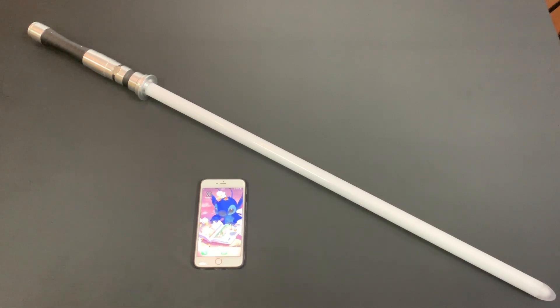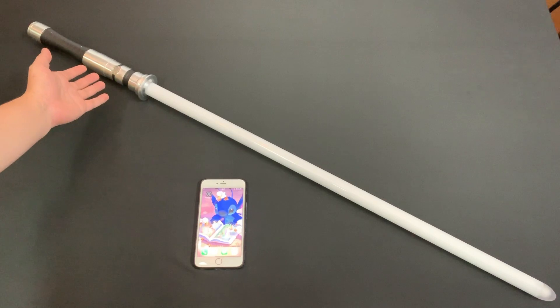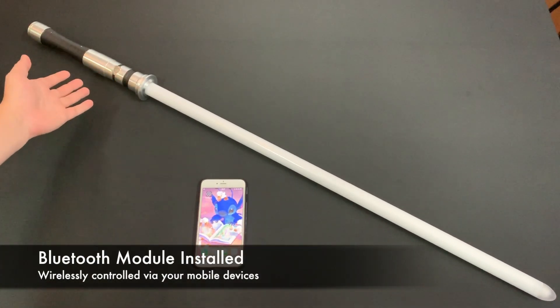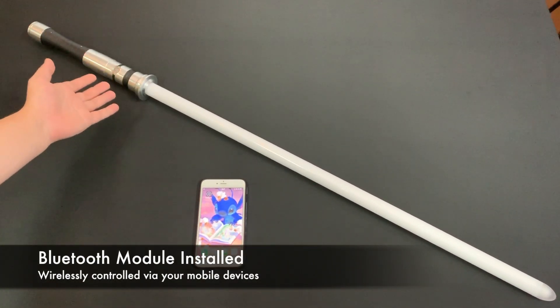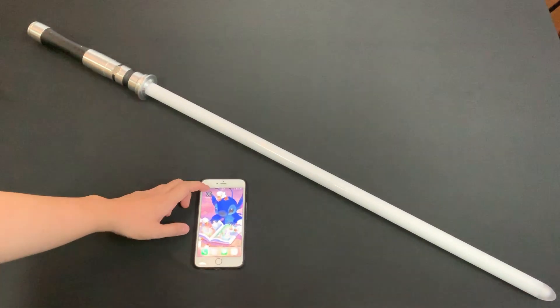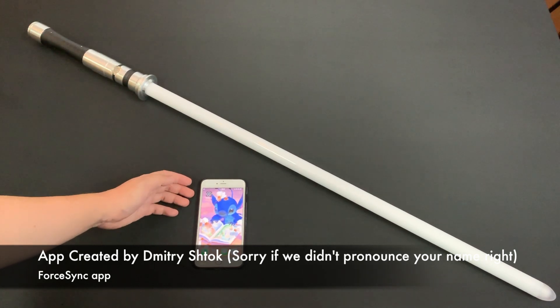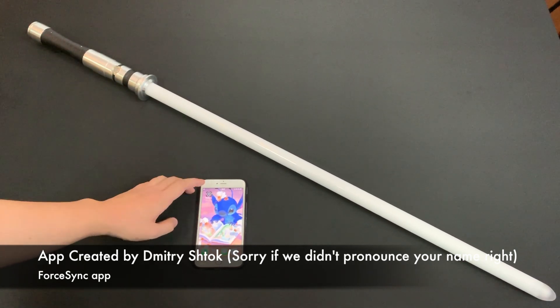The next bit of technology that this saber has is that it has been installed with a Bluetooth module, which means you can control your lightsaber from your mobile devices wirelessly. I'm going to show you this app that allows you to do that. This app has been created by Dimitri and it's very wonderful and has many capabilities and functions.